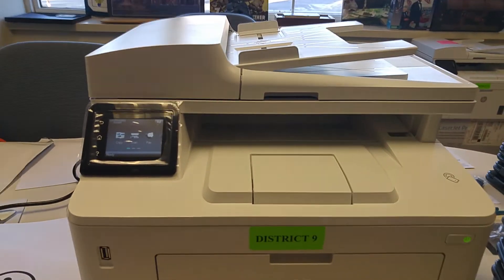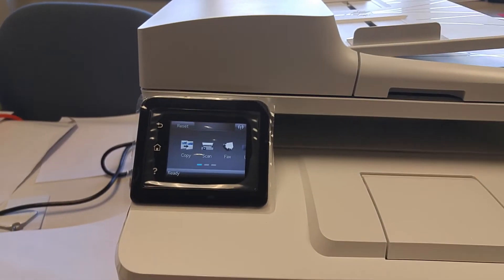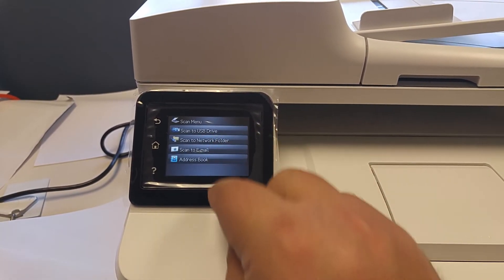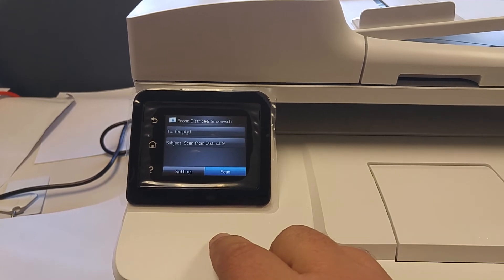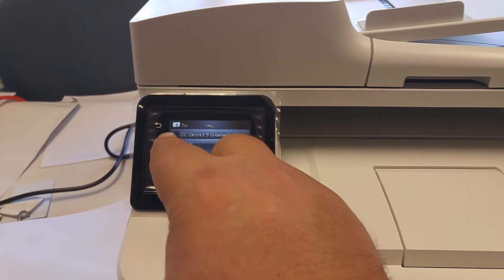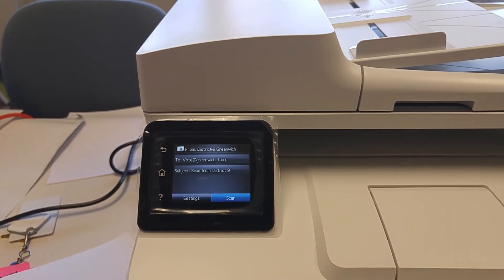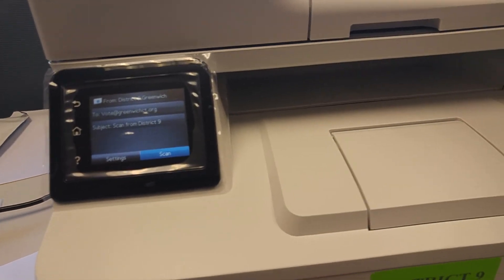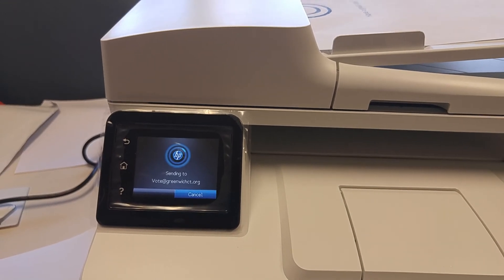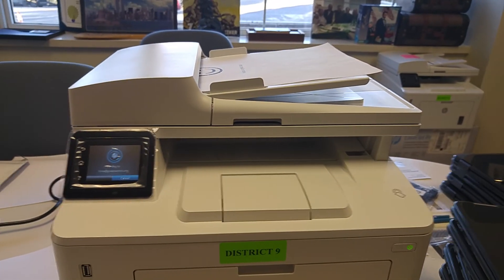So once again: double check the paper down below. And in order to scan, you're going to press Scan, then Scan to Email, enter our address by pressing on ROV, make sure your document is loaded, and press Scan one final time. Thanks so much for watching this — have a great election day.